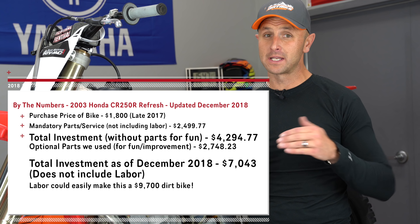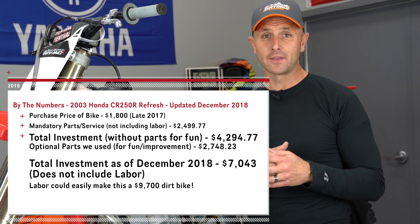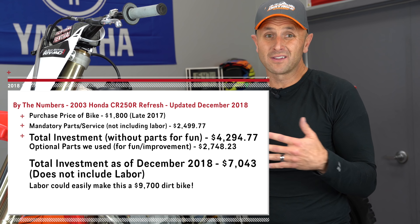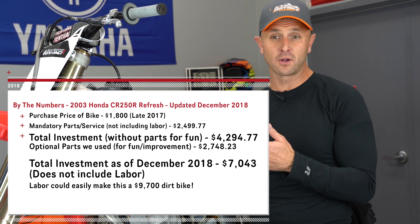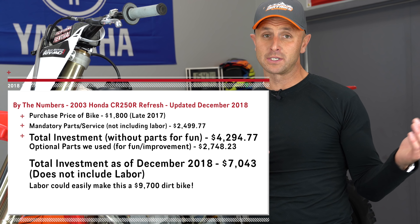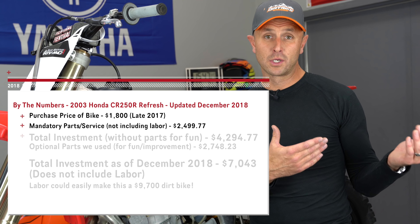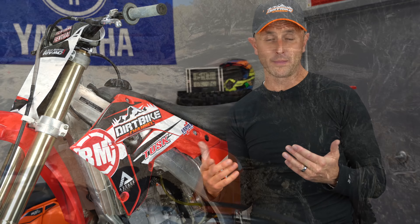We also want to see how it compares and stacks up to some of the newer bikes out there, in an effort to see whether or not it's worthwhile to take an older bike like this and spend maybe $1,800 on it — putting a bunch of money and time into it — or if you should just go out and find a two, three, or four-year-old, more modern, more off-road, enduro style dirt bike.